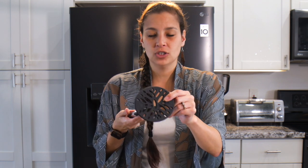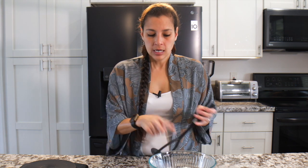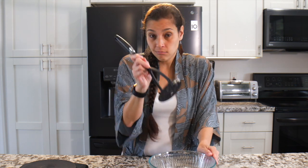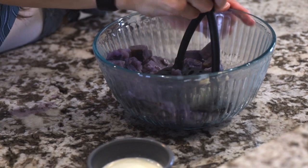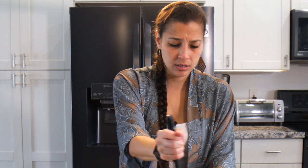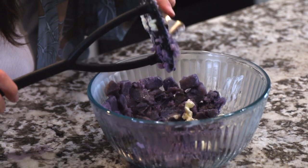Get yourself a potato masher. I wouldn't recommend using a hand mixer or anything like that — when you whisk it together it makes it pasty with a weird consistency. As much as a masher is more effort, I highly recommend doing it this way. If you have a potato ricer you could try that too. So with the butter and a pinch of salt added, just go ahead and mash it. It's really simple and you can see how soft it is. If it gets stuck in the masher just scratch it off with a fork or knife.